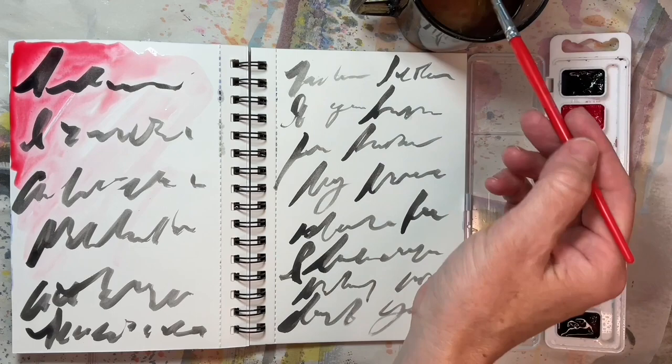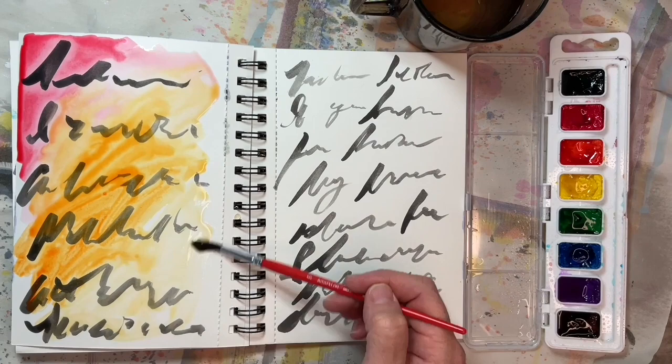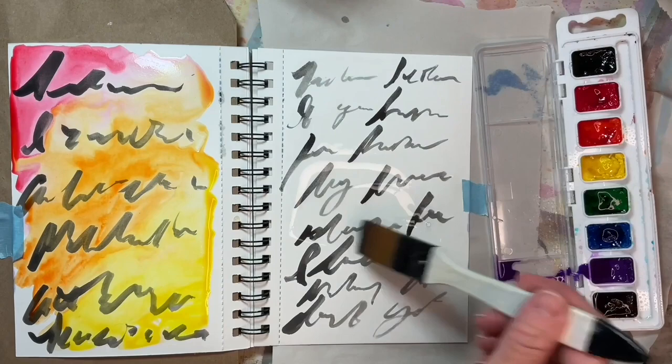This is where the difference between acrylics and watercolors is important. The acrylic paint won't bleed or run when you go over it with water. Use a flat brush if you decide you would like a stripey look like we explored in week nine. You can check out that video at the link in the corner or in the description.